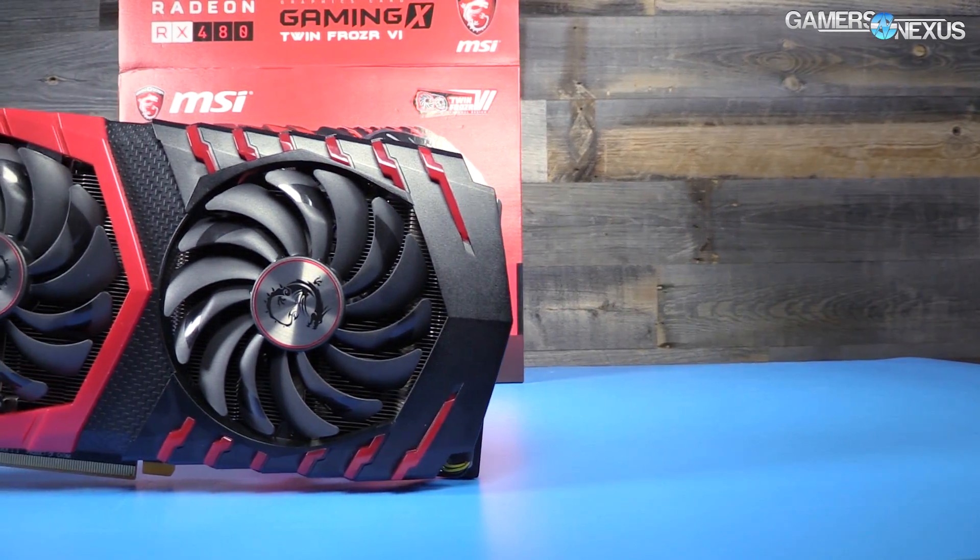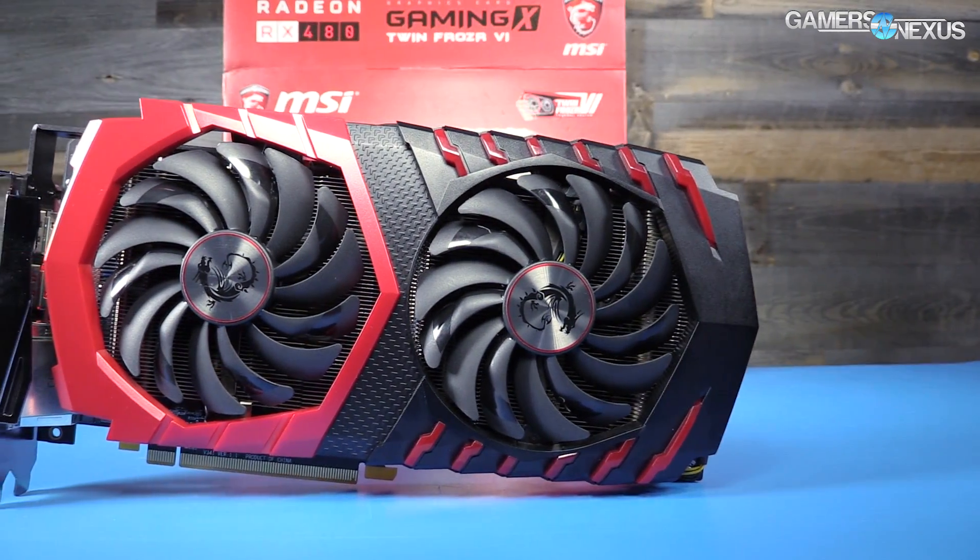The RX 480 reference card was reviewed before the 1060 came out, and at that time we recommended the 480 as the new go-to $200–$300 card. As the 1060 came out, there's a lot more competition, so now it's a split market between the two. Check our 1060 review for more on that comparison. Today we're reviewing the MSI RX 480 Gaming X, equipped with the Twin Frozr cooler, priced at $265 versus the $250 reference card.